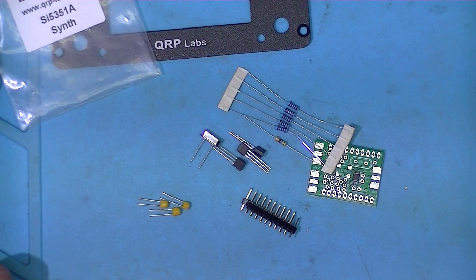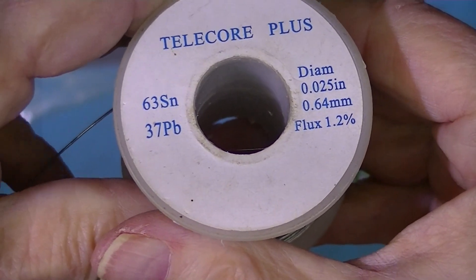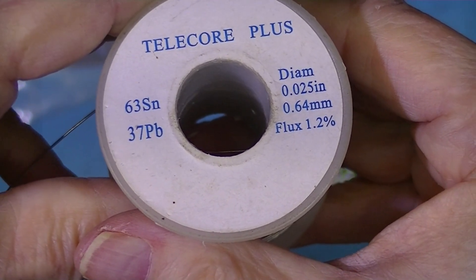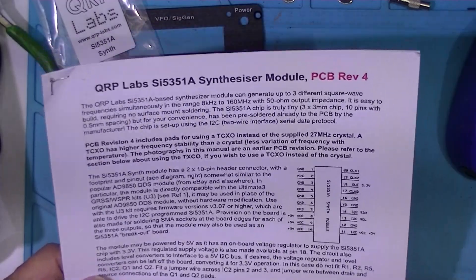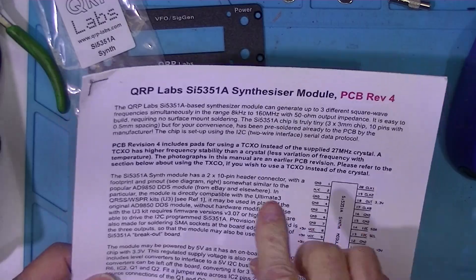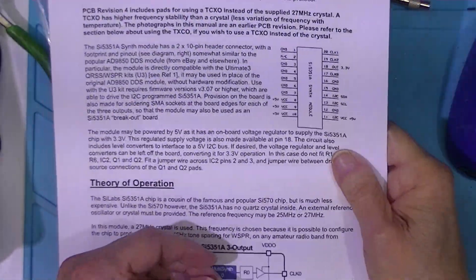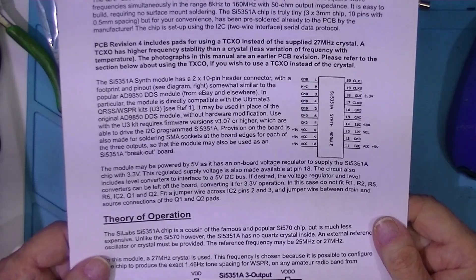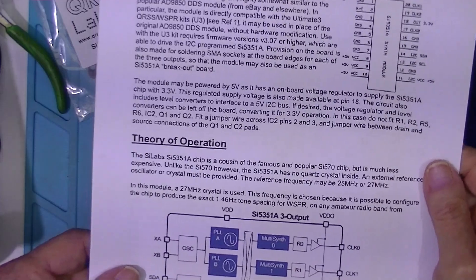I'm going to be using the HACO soldering iron and I'll be using this solder. You see it's a 63-37, a lead-bearing solder, and it's 25 thousandths in diameter. Typical of these QRP Labs kits, we've got a rather thorough set of instructions, five pages long, and I'll be using this as a guide for construction.